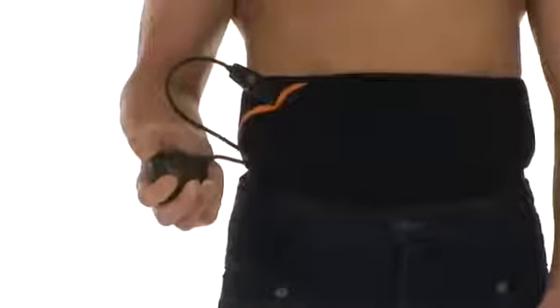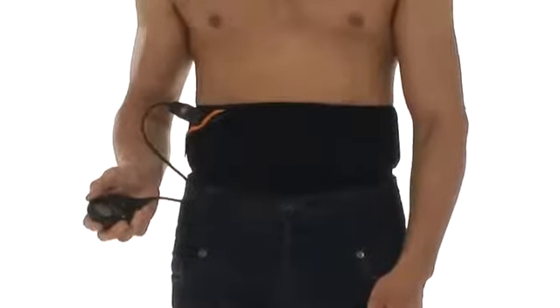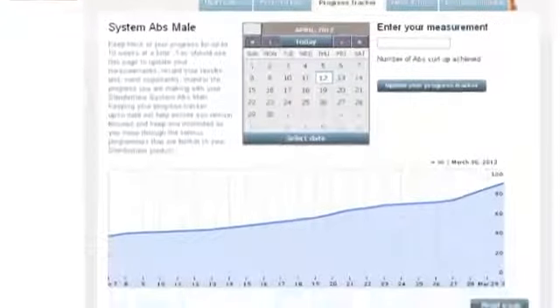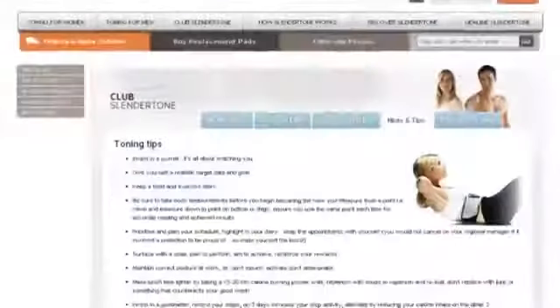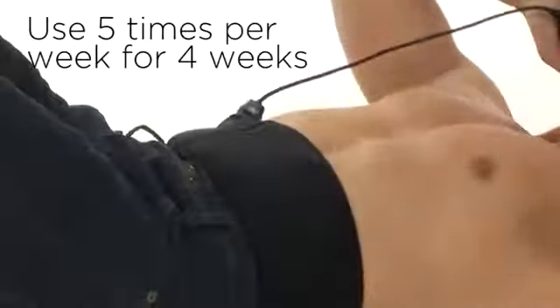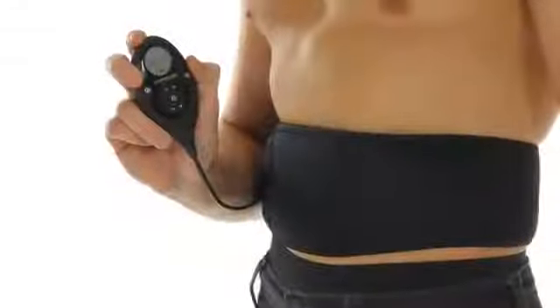100% of users reported firmer and more toned abs. The controller is also interchangeable with other Slender Tone products, such as the bottom and arm accessories. For added support, register with Club Slender Tone after purchasing your product to receive a tailored toning plan based on your lifestyle. Use five times per week and in just four weeks you will see firmer, stronger and more toned abs.